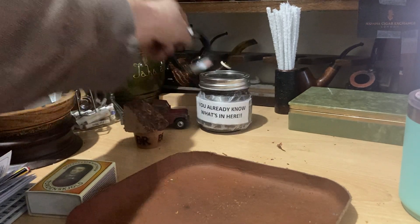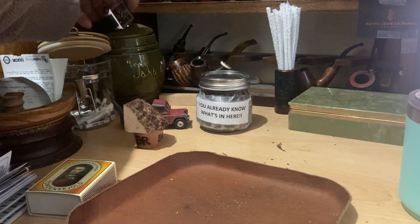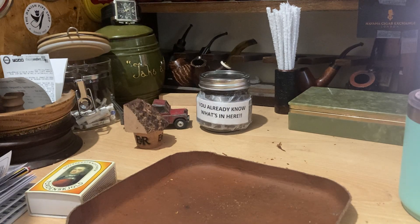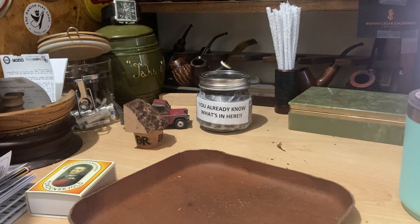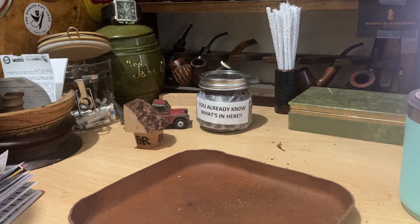It's always nice to have a full jar. Let's get the extractor on and let's fire it up. It's going to take me a couple of minutes to really get the flavours because I just brushed my teeth.